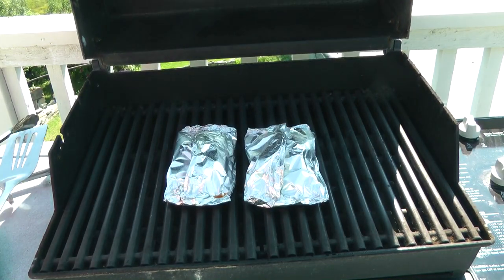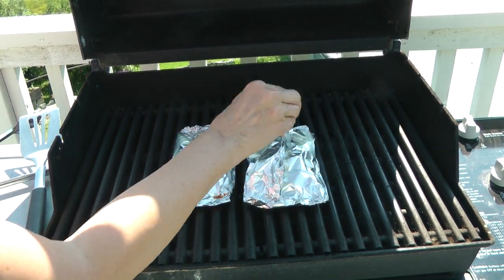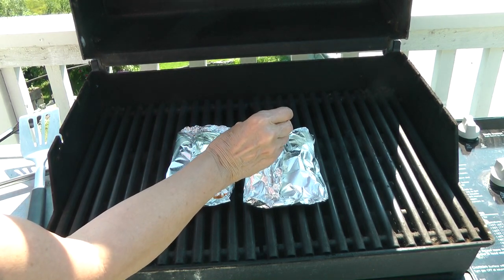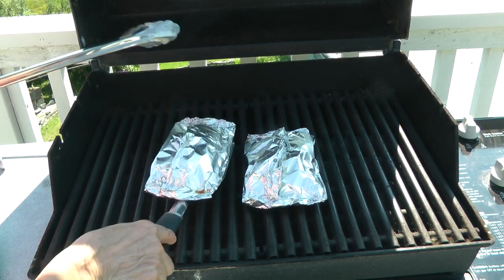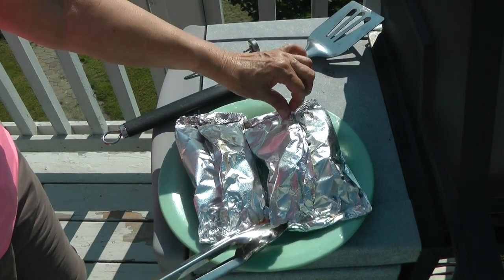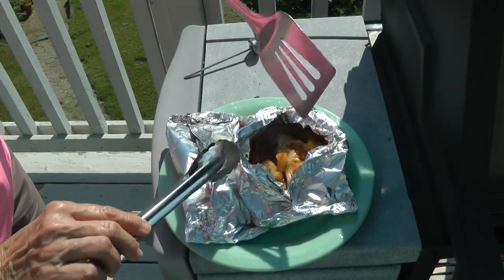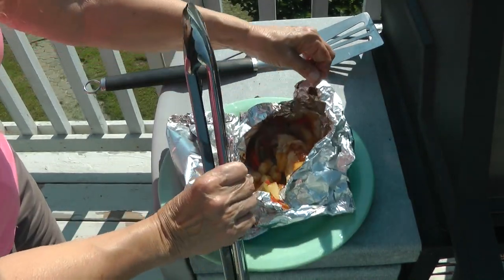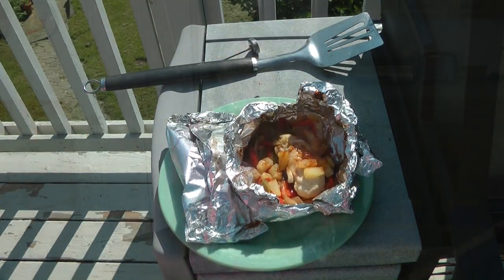That smells good! It's been about 20 minutes — let's check with the thermometer. Remove it carefully; it's very hot. Oh, look at that — doesn't that look delicious!